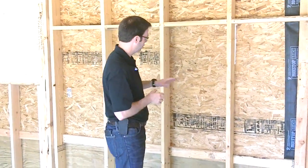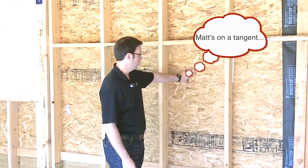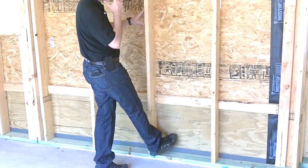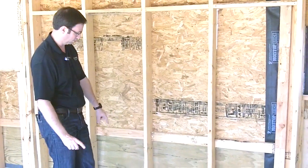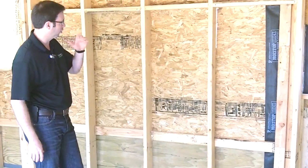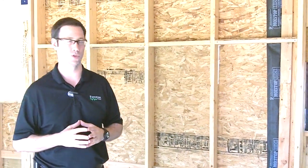I'm a big believer in full exterior sheathing on the house. You can see we've used OSB on the outside. I'd actually prefer plywood, so I did use pressure-treated plywood on the first 2 feet of the house — we're on slab-on-grade construction here, so that lower area near grade is more vulnerable. Then we switch to OSB from there up. I'd prefer plywood, but we just didn't have it in this particular project's budget.